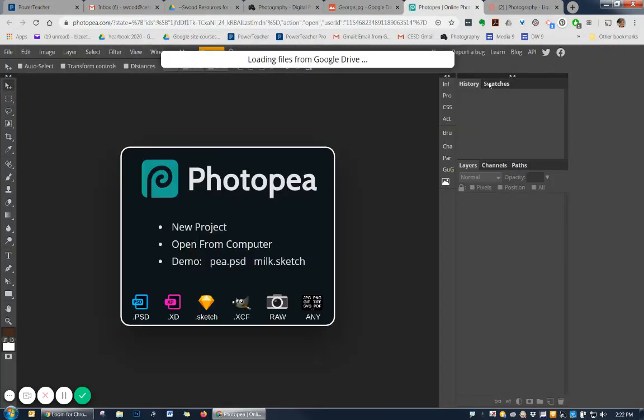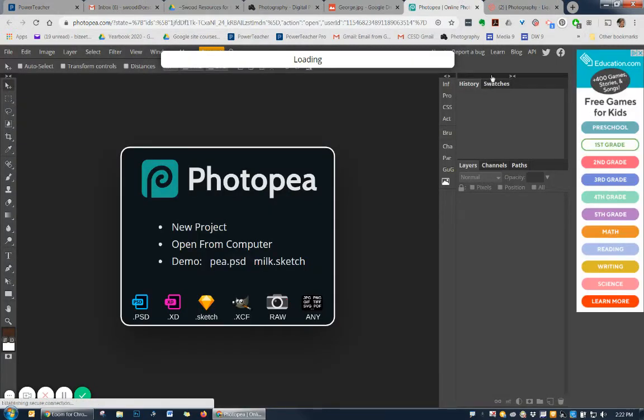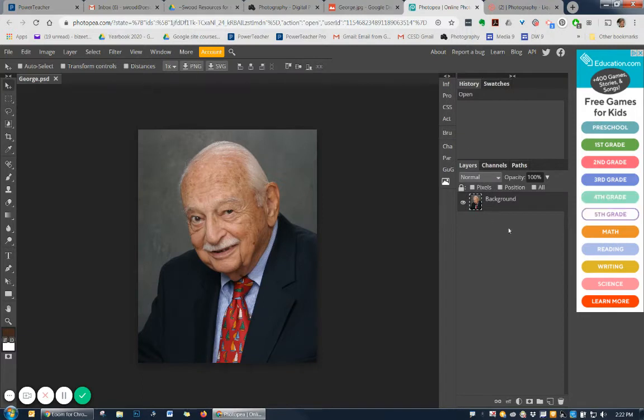So George is going to open here in Photopea — just takes a second. So a few steps here: we're going to first duplicate our background. You can right-click on it or you can drag it to your new layer button, just like you would in Photoshop. And then we're going to go into the Liquify tool.